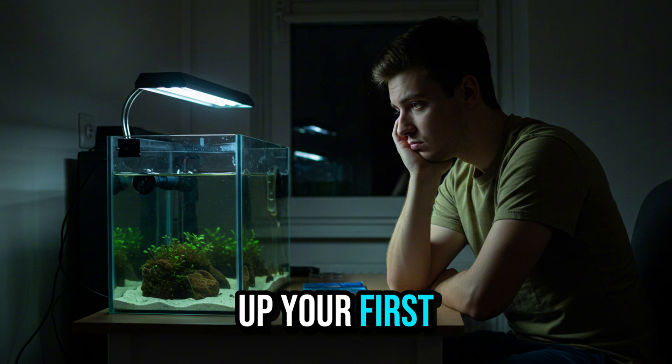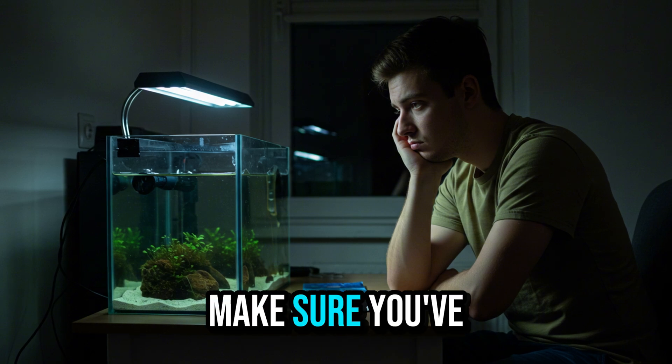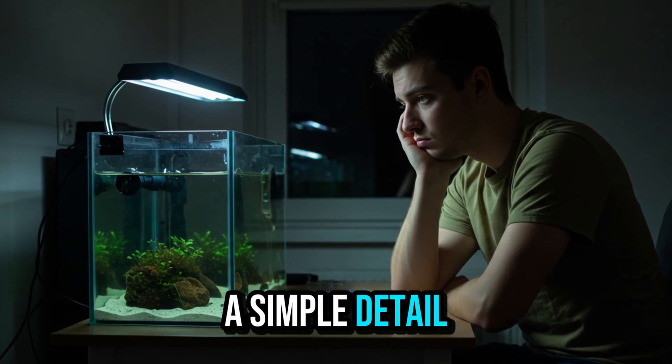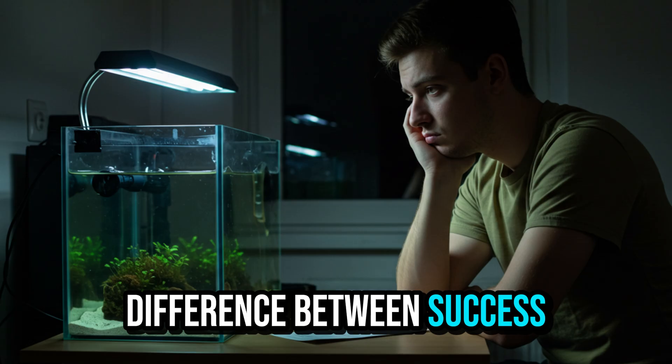If you're setting up your first aquarium or want to make sure you've done everything correctly, stick with me until the end. A simple detail can be the difference between success and frustration.